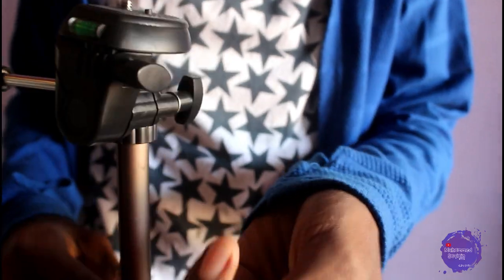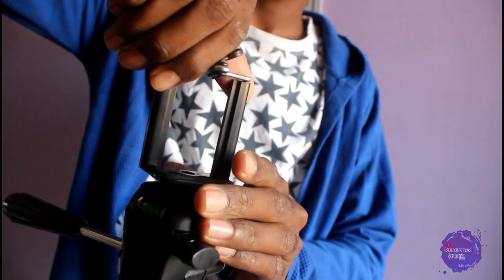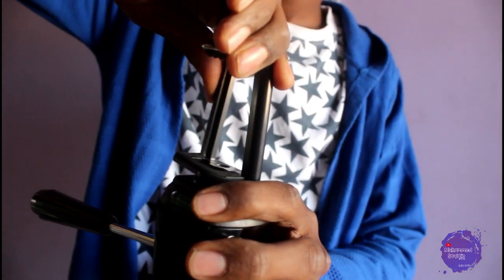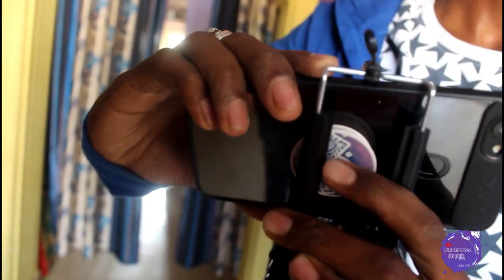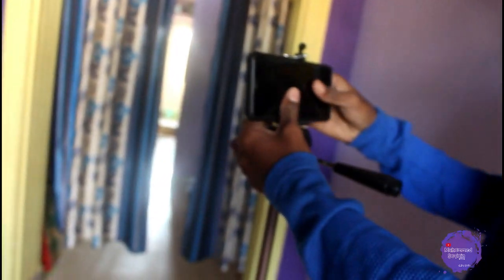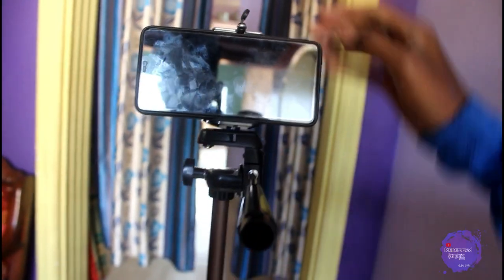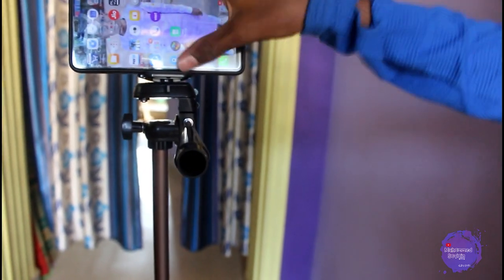This is a normal mobile holder. I was using it separately, but now it is with the tripod. It's very easy to use your mobile phone with this holder. You can use it for shooting TikTok videos or any other content by mounting your smartphone in the holder.